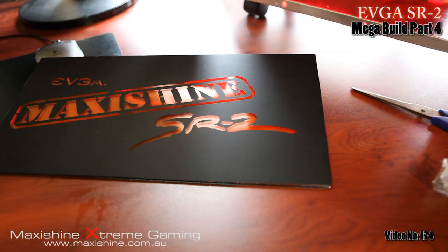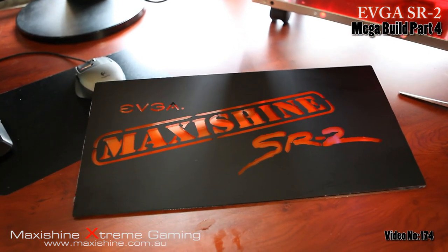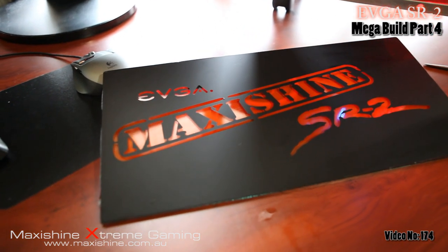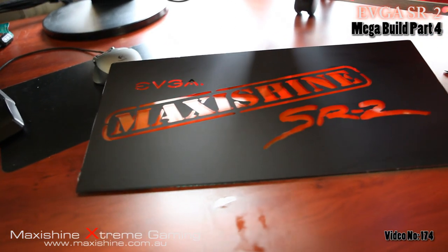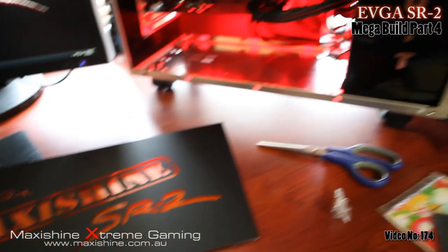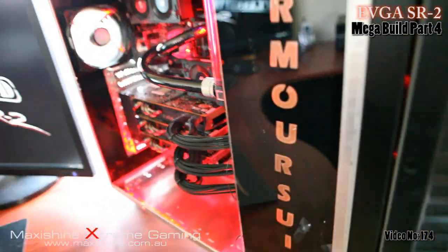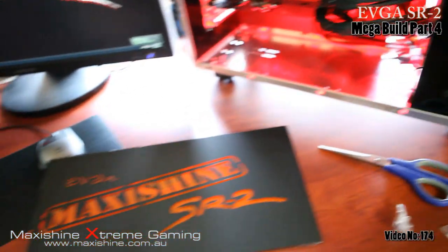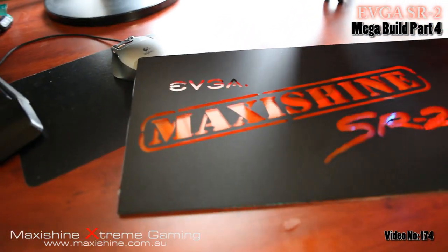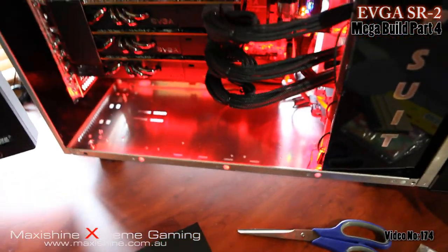I'm just doing the bottom part now. Originally I had the SSDs planned here but it didn't turn out the way I liked, so I just went back to the original branding and replaced 'Classified' with 'MaxiShine.' You can see the red perspex there behind the glass panel with the vinyl on top. This was meant to be reversed — you can see the vinyl is on the other side to give it a nice shiny finish, and I did it by mistake. I was meant to reverse the image, but I think the matte black looks awesome. You can see the reflection there — so that's just going to go at the bottom of the case.